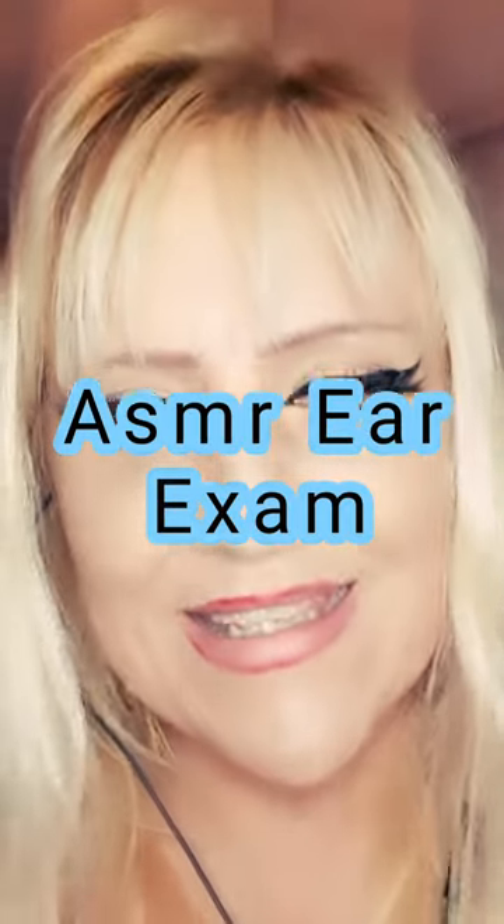Hello there. Please take a seat. And how are you today? Very good. So I can see that you're new here, and I believe you're here for a thorough ear examination. Is that correct?